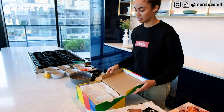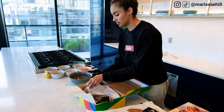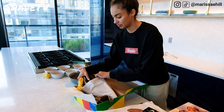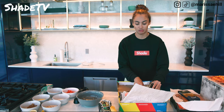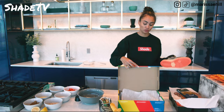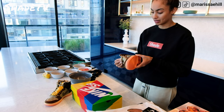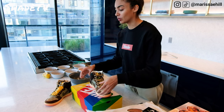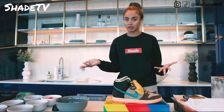All right. Let's pull this out here. This is an incredible shoe. My goodness. Wow. This is pretty cool. I'm just going to wash my hands and we're going to go through this as I'm cooking.